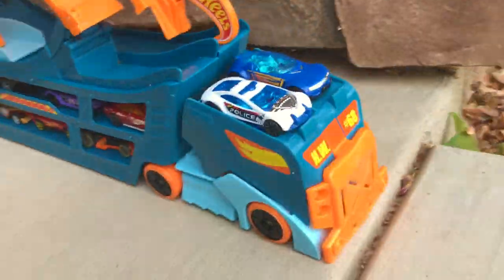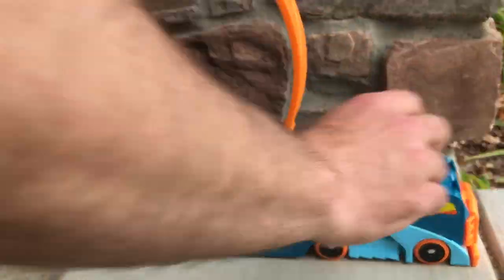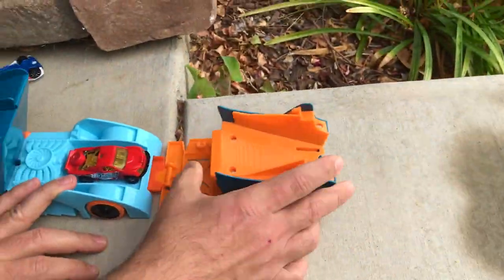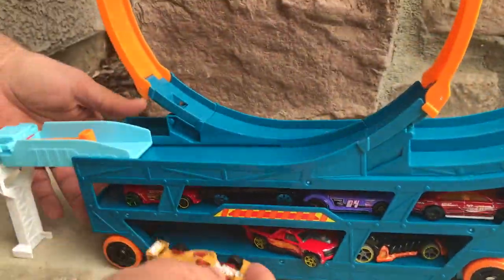The Stunt and Go truck folds out and up easily. You just put the launcher and the ramps out and you're ready to go. You pull the cab out front to reveal the track. You can adjust the track back and forth and you can store up to 18 cars on the inside.